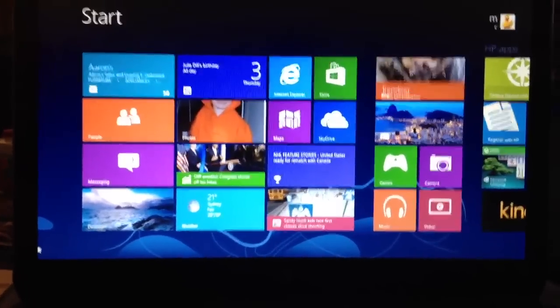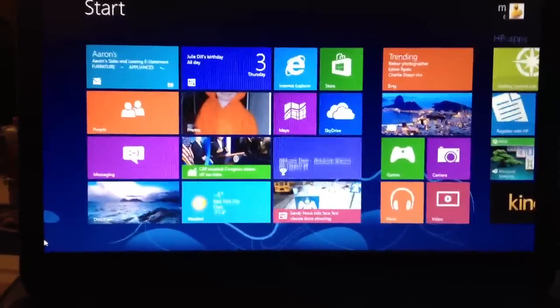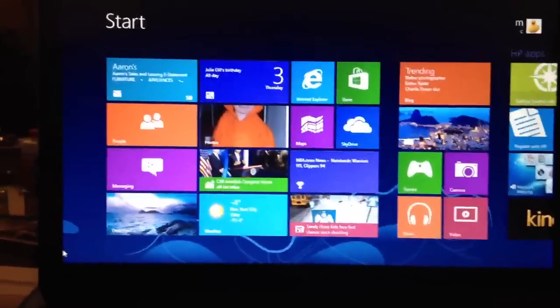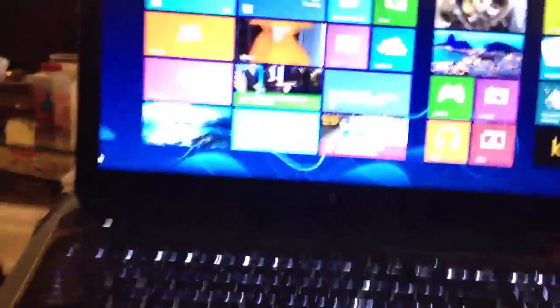Hey guys, did you just buy a new laptop for Christmas or get one or some shit? Well, if you did, maybe you got Windows 8 like I did. I hate it.